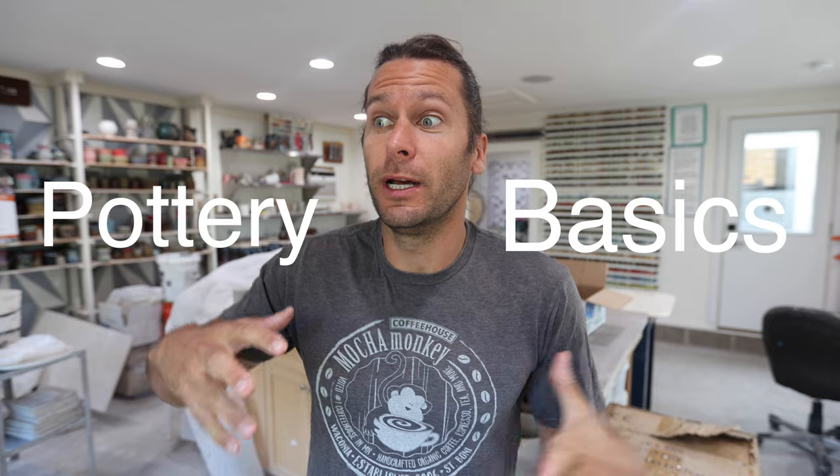What's up guys? I'm John the Potter. Welcome to my pottery studio. Today I want to start a series of videos about pottery basics. I want to get back to tutorials, teaching, and informational educational videos with the starting of school. We always have lots of students and people interested in learning pottery tuning into the channel.